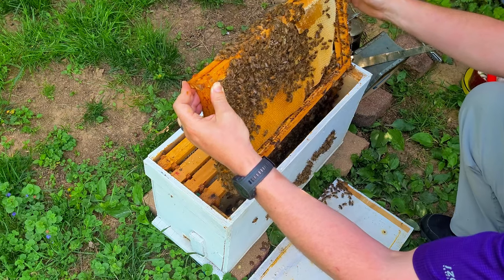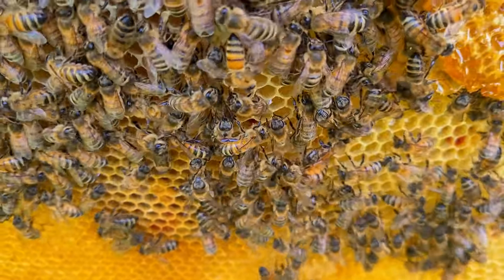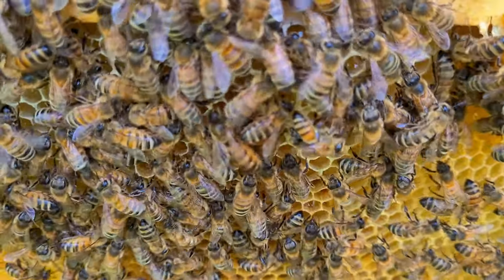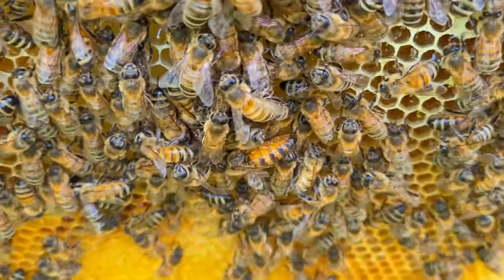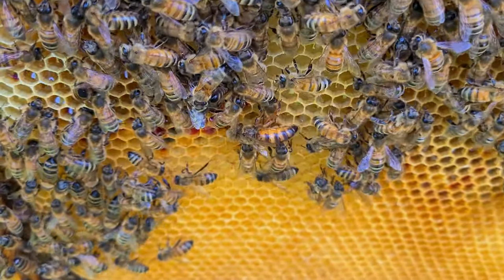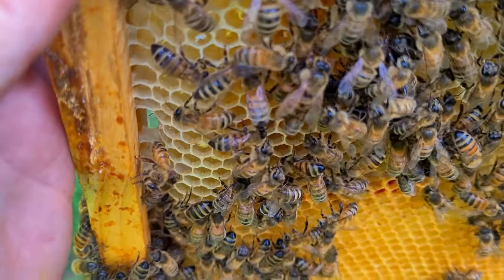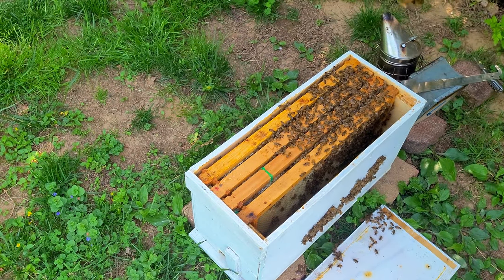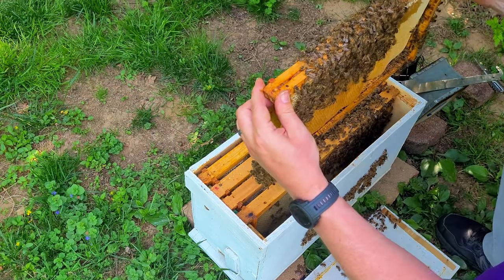There she is! Wow, she is a big girl too. Right there in the middle — see her folks? I've never seen a queen look like that. She's very striped; most of the queens I see are more just golden all the way down. But you can tell by her longer body — that's our queen and she looks very healthy. Let's put her back and call it a successful swarm catch.